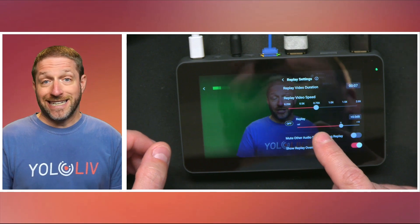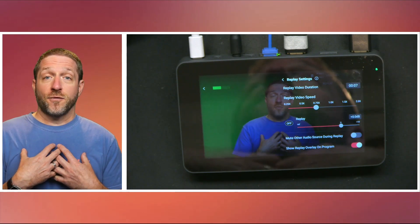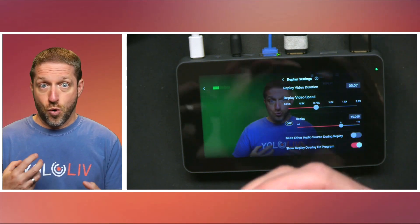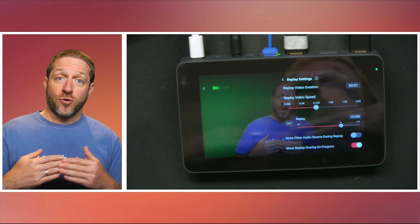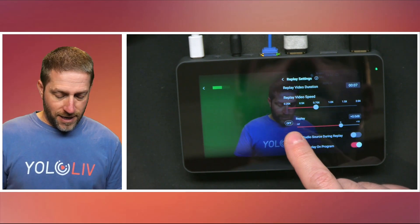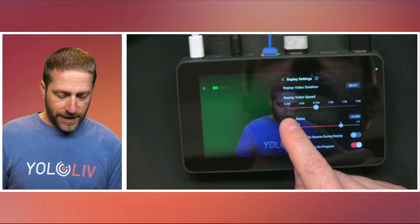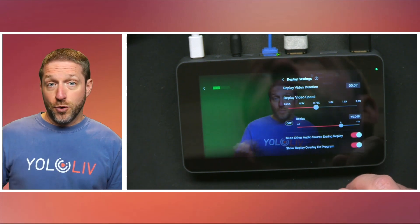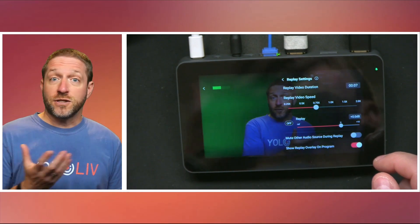The next two settings control your audio. The way I like to do it: I have the replay audio silent, because if you play the replay audio it's going to be slowed down, and I don't necessarily need that. I want to keep my normal audio — the live microphones or the voiceover announcer — going through. So I leave the replay audio off, though you can turn it on and adjust the volume or gain. Then there's the option to mute other sources during the replay. If you click this on, you're muting your microphones or main audio; if you leave it off, those microphones continue through.